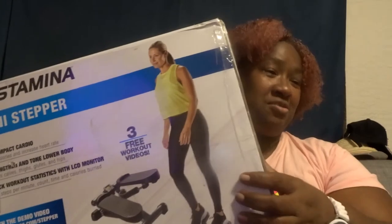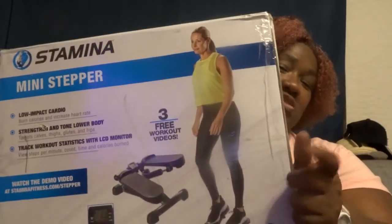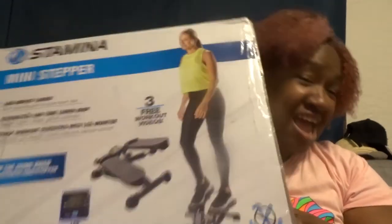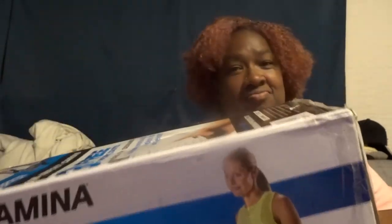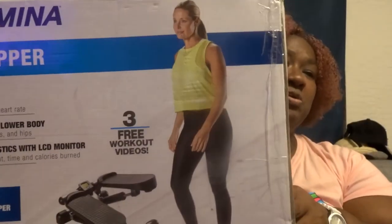Y'all get y'all one of these and try it out. One thing about it — y'all got to keep at this every day, every few days. Great workout, okay!